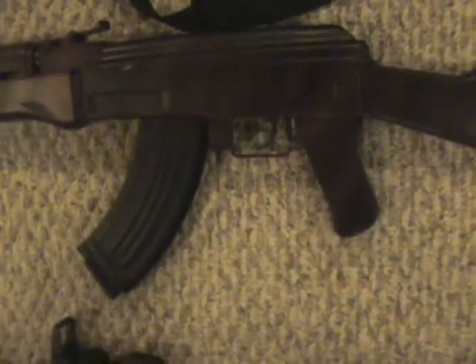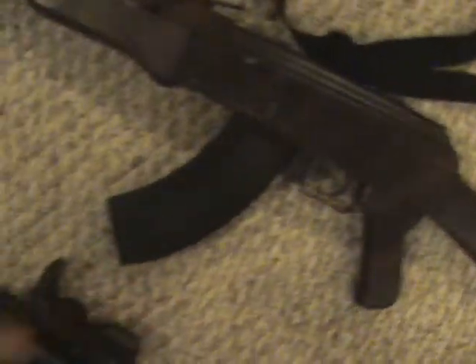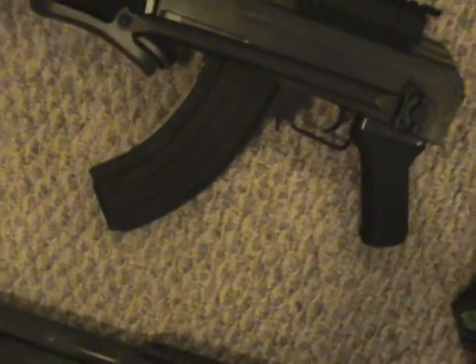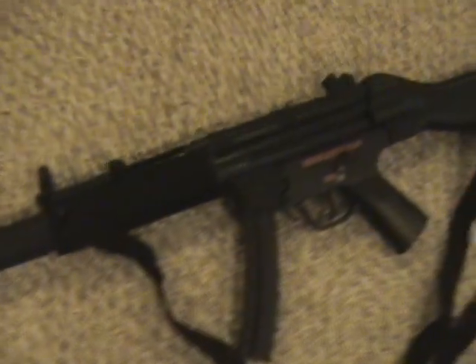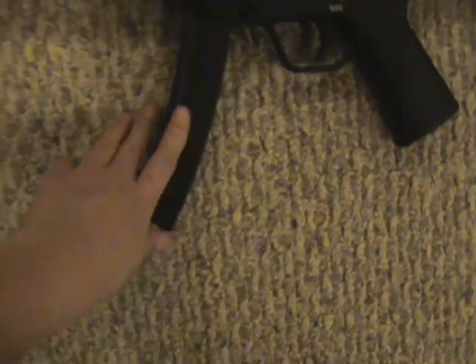Stunt Studios AK-47, hi-cap magazine, electric. Craftsman — I forget what, they always say Pulse something-something. Jing Jong MP5 SD5, and the Pulse R74 MP5 with the hi-cap mag.